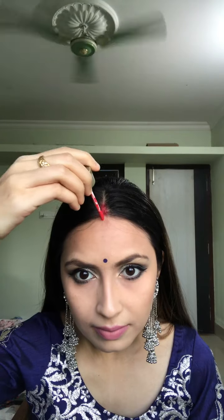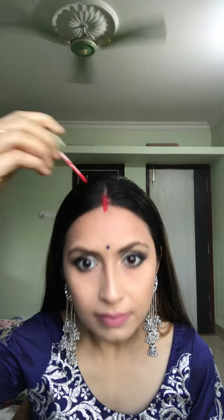To complete the Indian look, I'll put on a little bindi and some jhumka earrings that go with my attire. Then to finish, a little bit of sindoor — and the look is done!